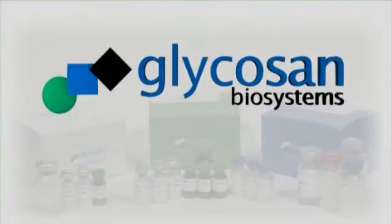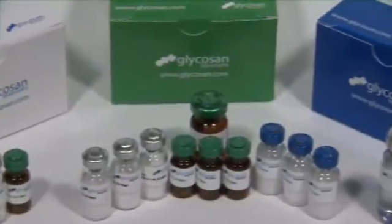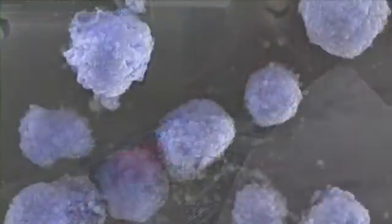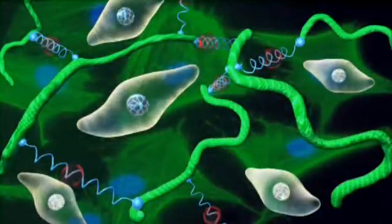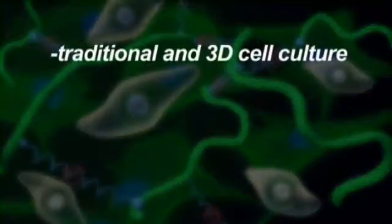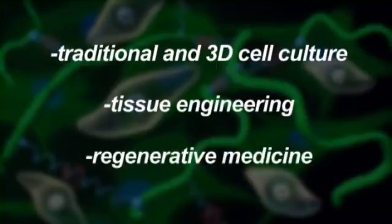Welcome to Glycosyn Biosystems, lifelike hydrogels for research and translation. HySTEM hydrogels developed by Glycosyn Biosystems offer ultimate flexibility and control in defining the microenvironment for culturing cells. They also mimic the natural extracellular matrix, or ECM, making them optimal for applications in traditional and 3D cell culture, tissue engineering, and regenerative medicine.